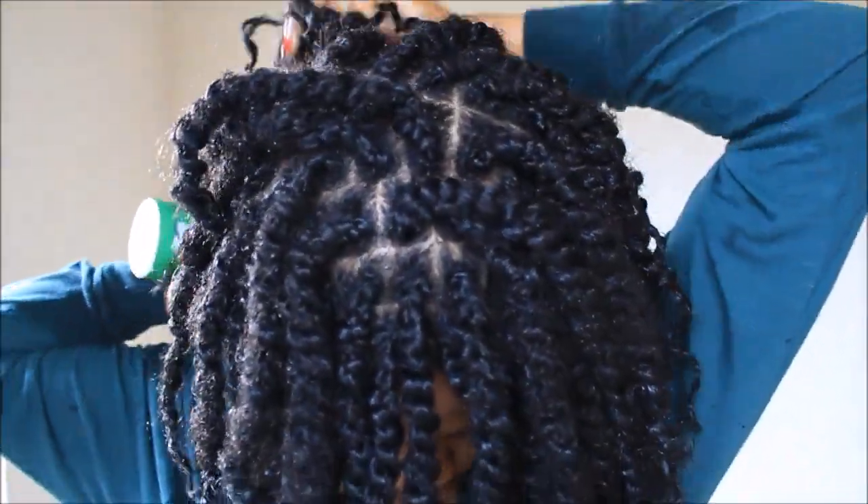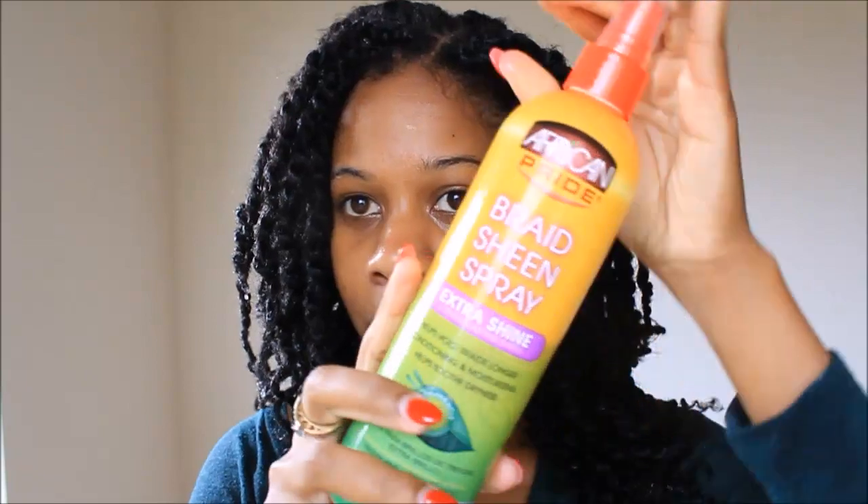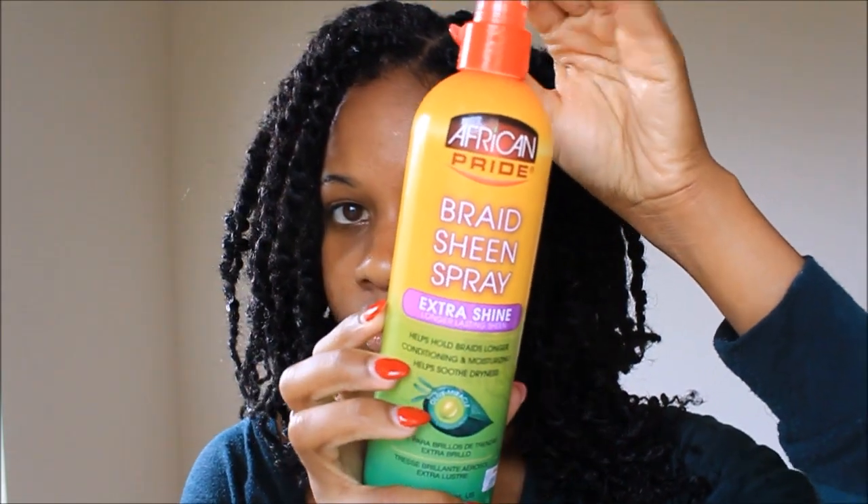Now I'm using a leave-in conditioner. This is a braid spray and it adds a really nice sheen to your hair. This is the braid sheen spray by African Pride.